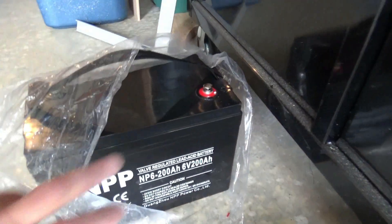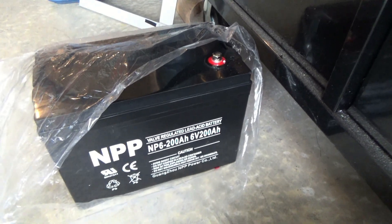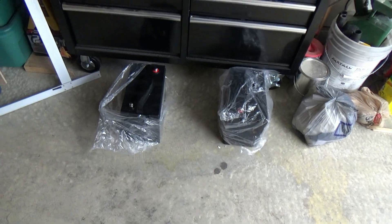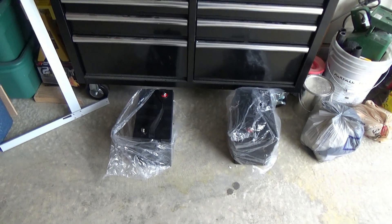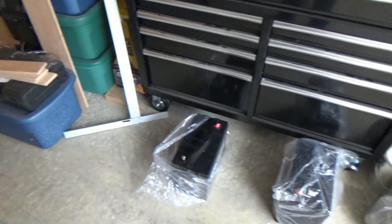These are the batteries I'm going to be using. I bought two 6-volt batteries, 200 amp hours each, NPP brand. I think two of these ran me about $375. Solar panels and controller was $699. So if you're going to do solar and put in brand new batteries, you're going to spend a little bit of money — and that's just the way it is.